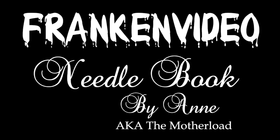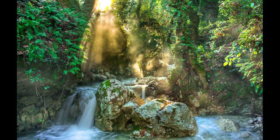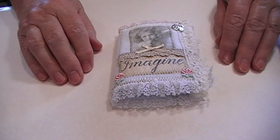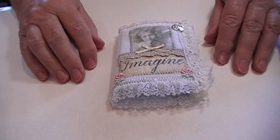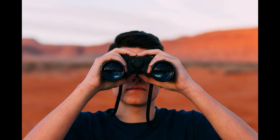Mum recently sent me a video in 15 pieces — what I like to call a Franken video — and asked me to stitch it all together and make it watchable. So here's what I did: deep in the jungle you will find a tribe of little old crafters. The chief is called Ann, aka the Mother Load. I slowly approach the tribe — do not startle the crafters.